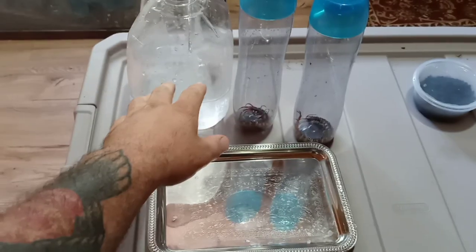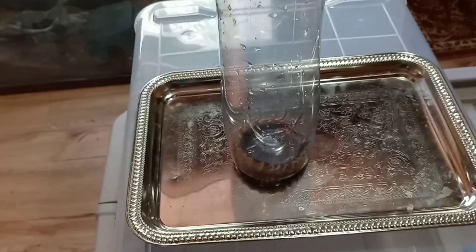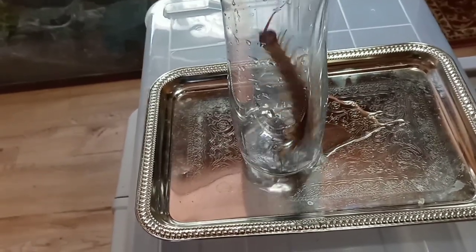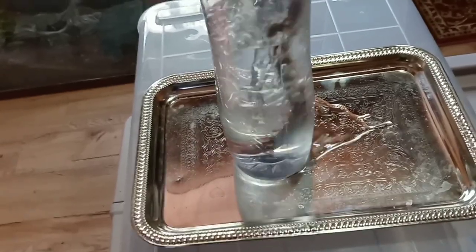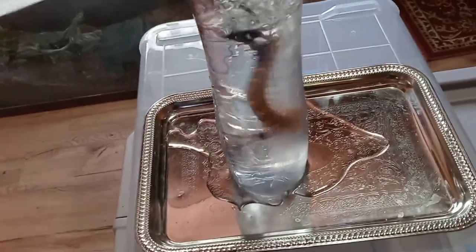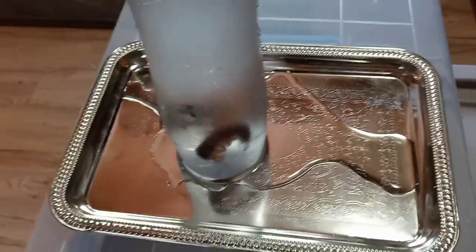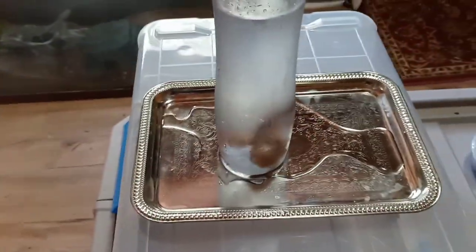We're going to go ahead and put the ice water into these. A lot of people are bothered by this part — I will tell you the centipede is not being hurt, I am not killing it. Obviously it doesn't like being in water, but this is how we put them to sleep. They might flail around a little bit. I like the colder water because it works faster, and that's basically what you do.